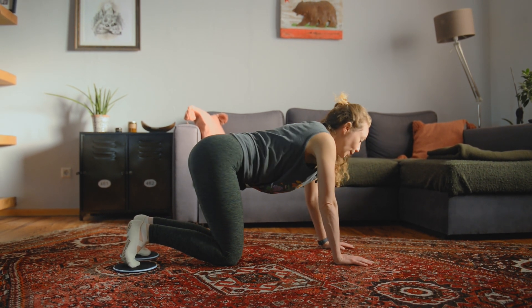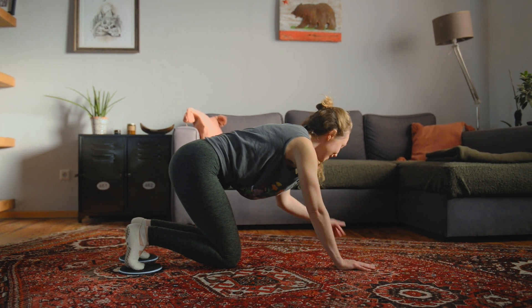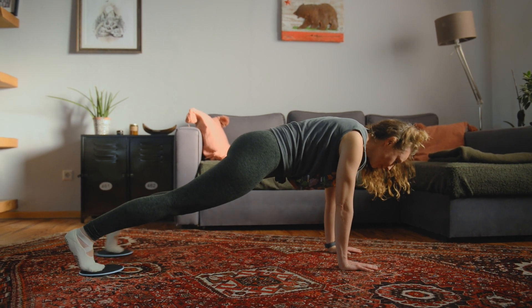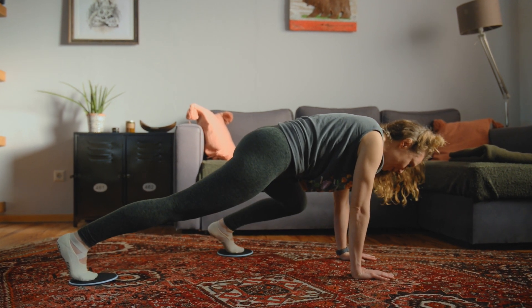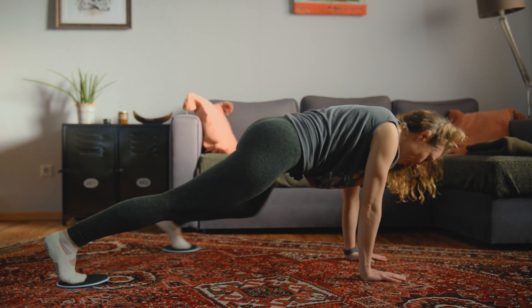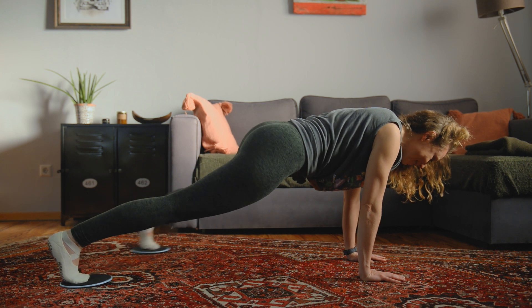I'm sweating already, guys. Now let's go to the left — make sure you've got enough room. Slide it out. Take the left knee to the shoulder and back. It's a lot of ab work today even though the glutes are now working a bit. Four, three, two more — hang strong, one.